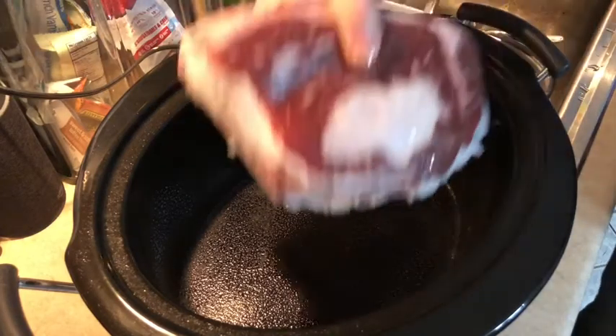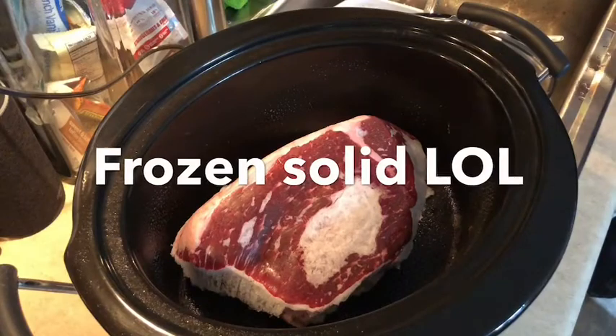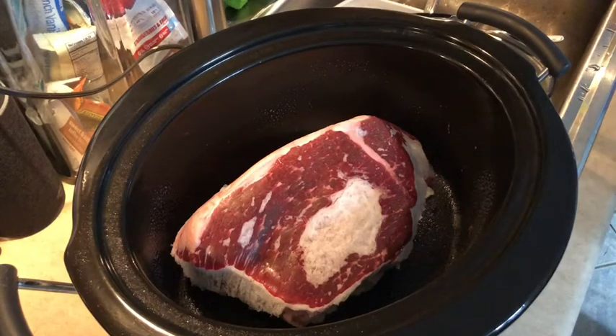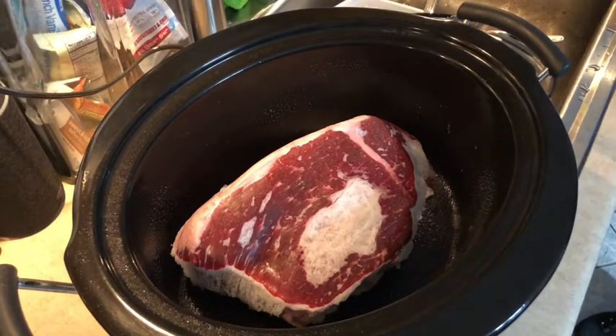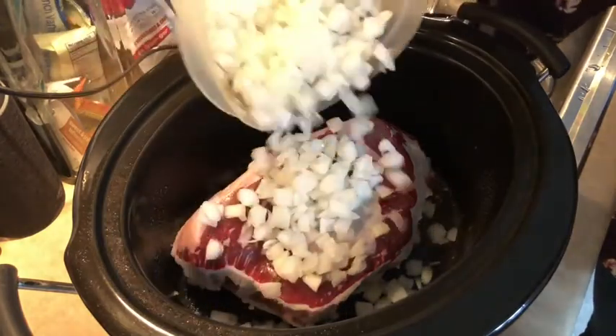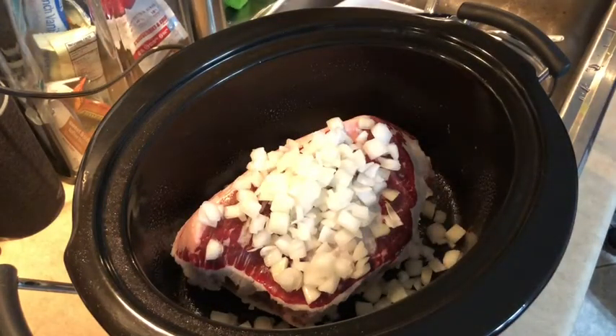We're going to start off with approximately a three-and-a-half pound beef round bottom roast. To that I'm going to add approximately one onion. If you were following along with my earlier videos, you know I went ahead and chopped up a bunch of onions, so I'm just going to dump them in — that looks about like one onion. We like onions here, so it doesn't matter if I have a little extra.